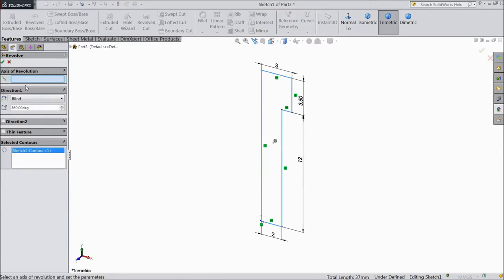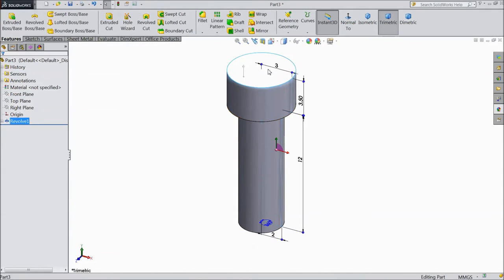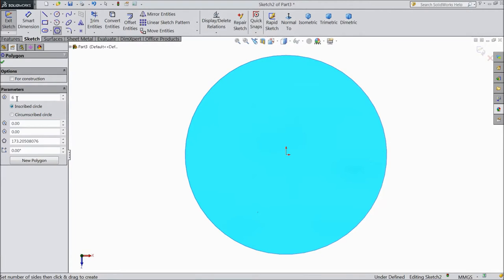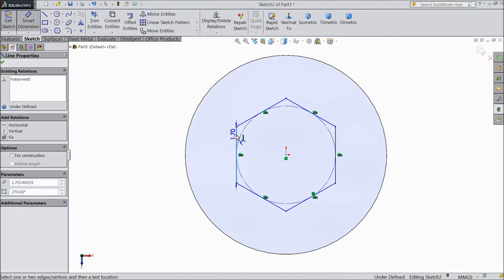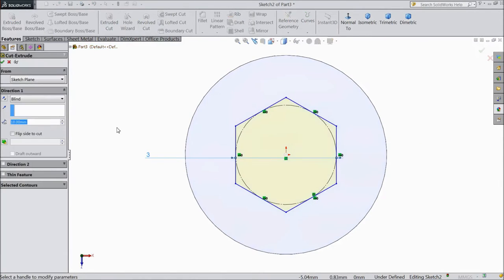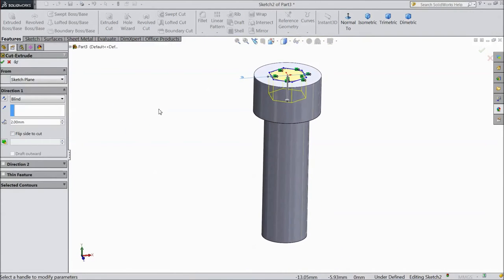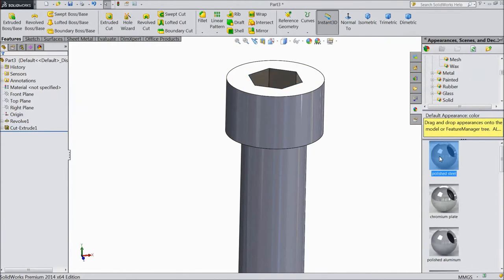Choose this axis, click OK. Select top surface, sketch normal, choose polygon with 6 numbers, draw from origin point, assign diameter 3 mm. Go to feature, select extruded cut, choose depth 2 mm, click OK. Choose polished steel, full body polished steel.